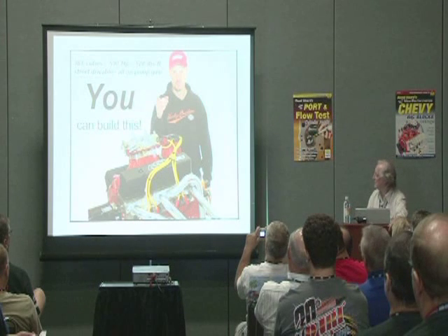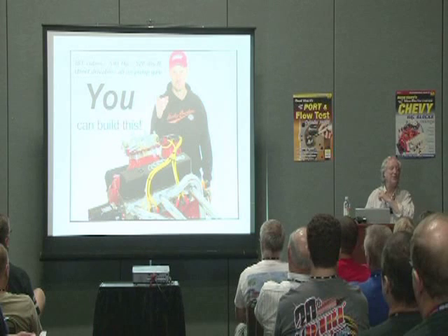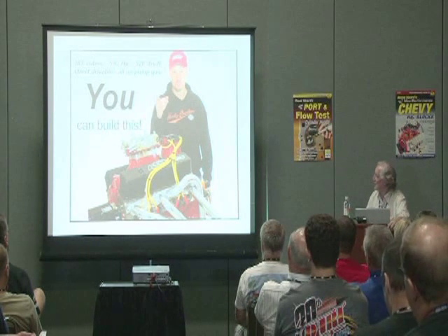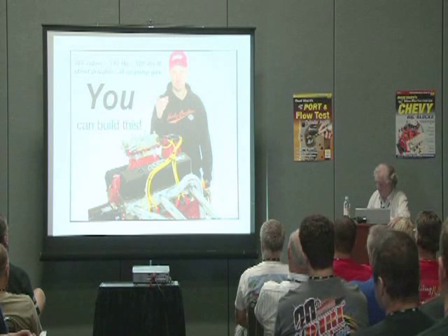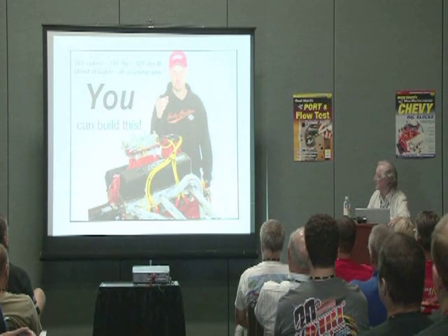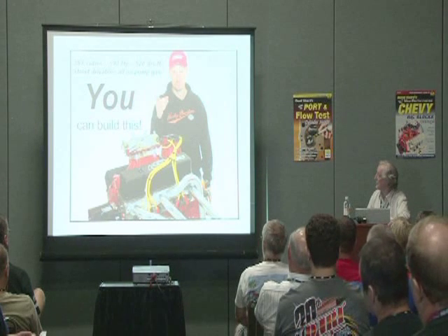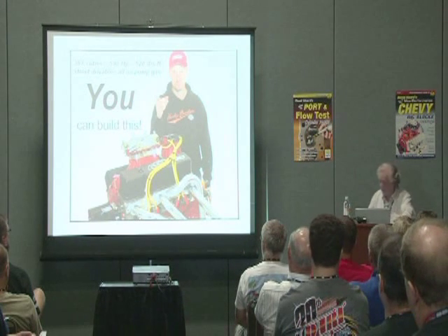This is my cohort. We build a race car between us, but he gets to do the fun bit — he gets to drive it. That was a 383 we did with very basic porting, and you can see that's 590 horsepower, 520 foot-pounds, all on pump gas.